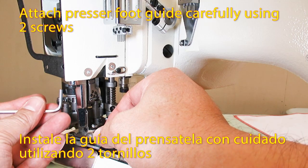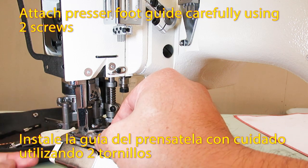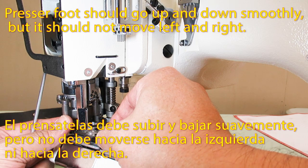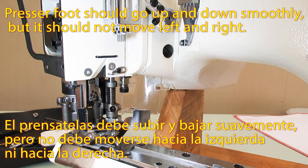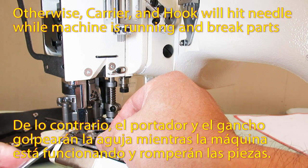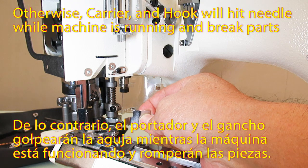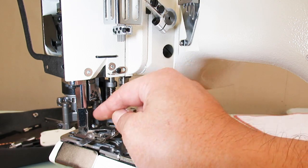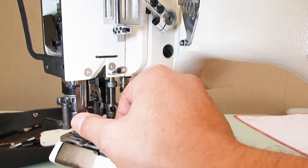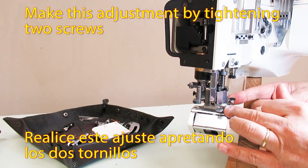Attach the pressure foot guide carefully with two screws. The pressure foot should go up and down smoothly, but it should not move left and right. Otherwise, the carrier and hook will hit the needle while the machine is running and break parts. Make this adjustment by tightening the two screws.